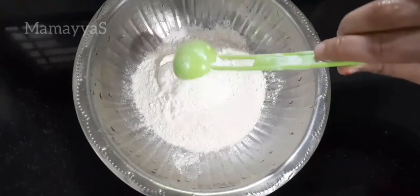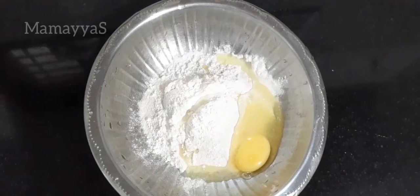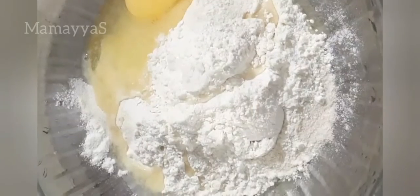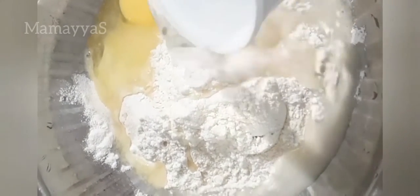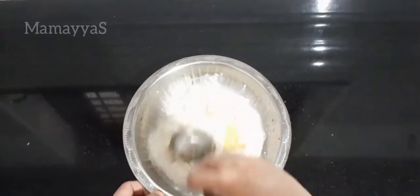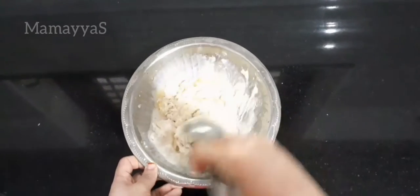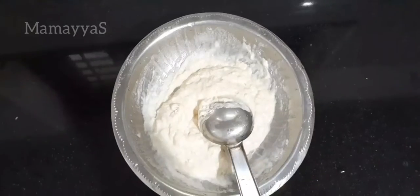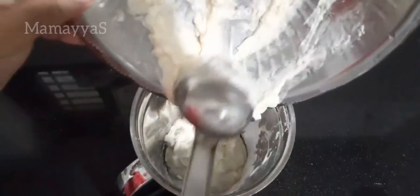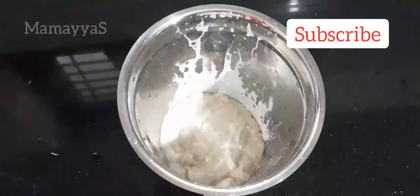I am going to put the ingredients in first place: 2 cups of water, 2 spoons of maitha, 1 cup of water. Mix this well.